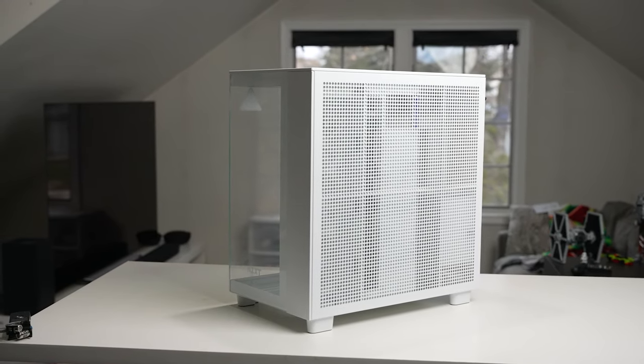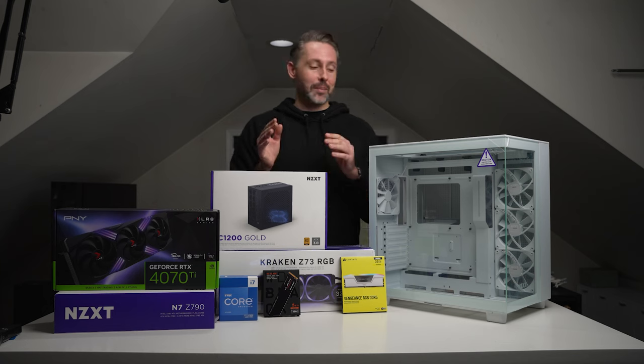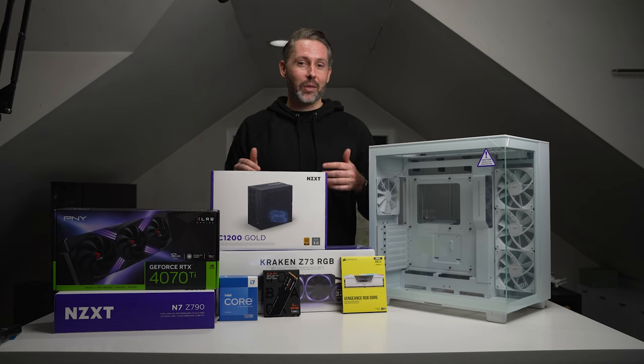We have RAM from Corsair, DDR5, 32 gigabytes, and then WD Black's latest NVMe M.2 drive, the SN850X. So a lot of great hardware to be putting in here. This is actually the first time I've ever done a complete PC build from the ground up, so I'm pretty excited about that.